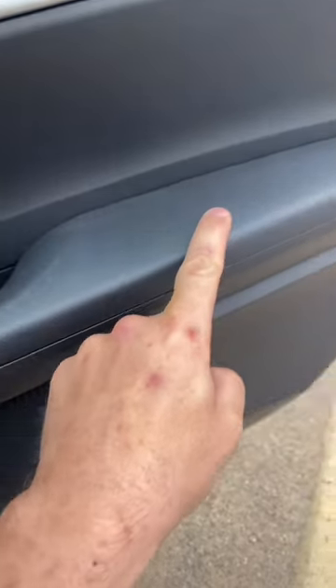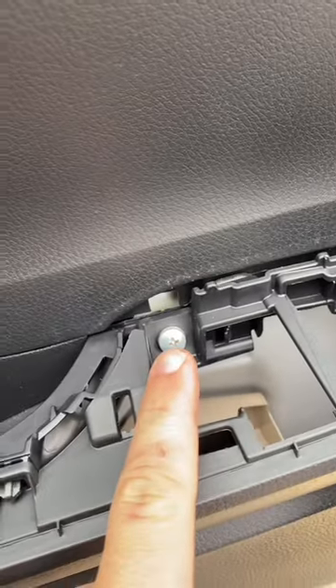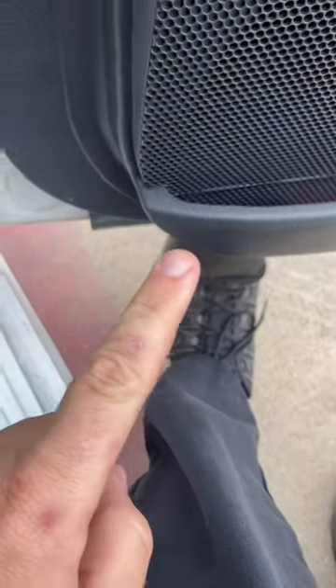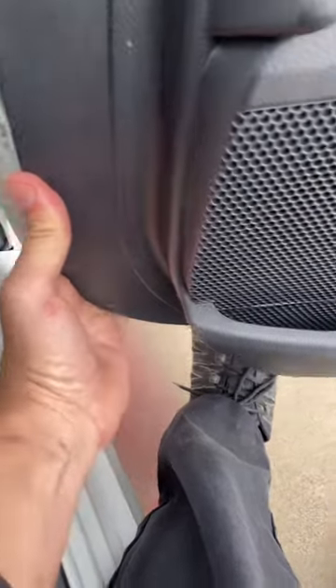Next, we've got to pull off this pad. You might be able to just grab this with your thumb and pry it up. Then remove this Phillips-head screw and this Phillips-head screw. Then we're going to place our foot on the bottom of the door and then grab this corner and just pull hard towards you to get all the little plastic pieces to pop off.